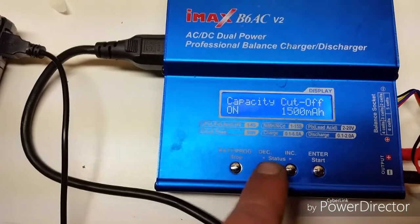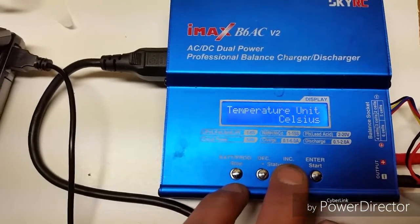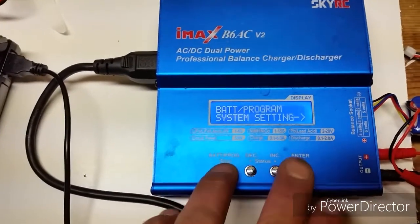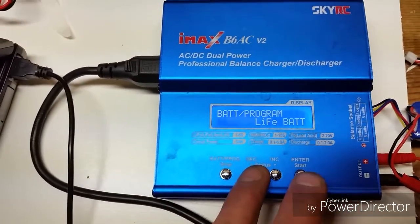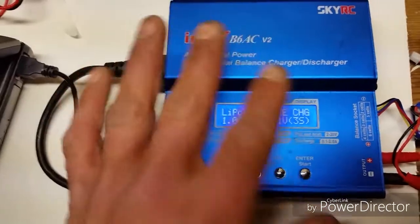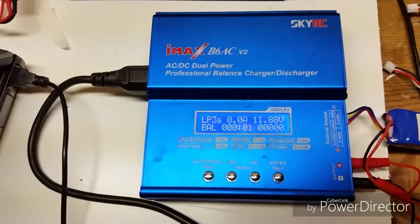Now you can move that around to whatever your battery is rated at — it's very important to do that. Press start again, then you can set everything else: your temperature cutoff, your rest time, and all that stuff. So it's a 3S — I got it at 1000 milliamp hour capacity cutoff. Hold start and let it charge.